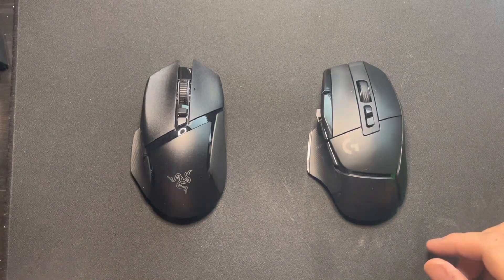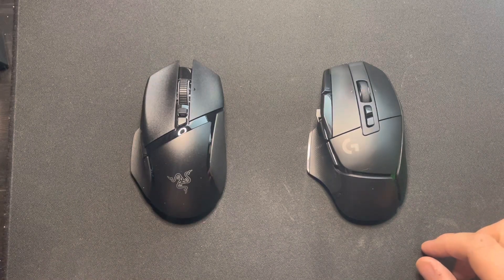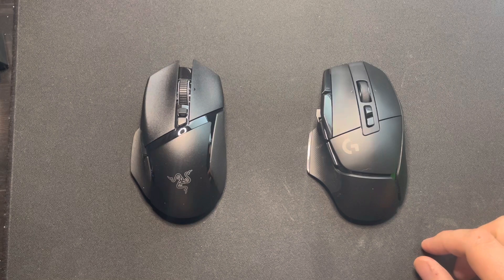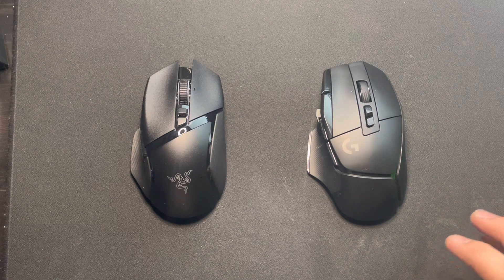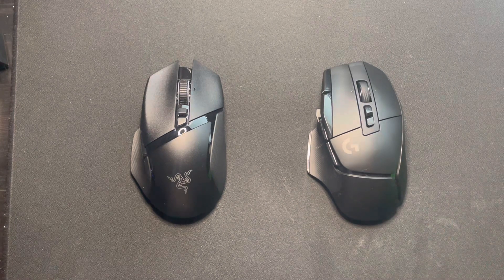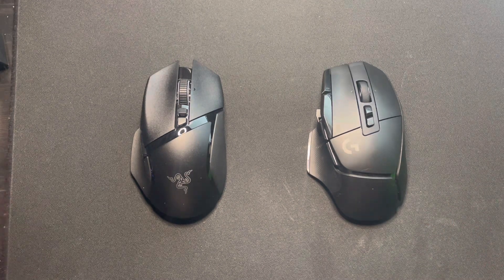Hey guys, it's Hillbilly GG coming at y'all with another banger mouse comparison video. Today we got the Razer Basilisk V3 Pro versus the G502X. I'm gonna tell you the differences and which one I think is better — we'll just call it the battle of the bricks.